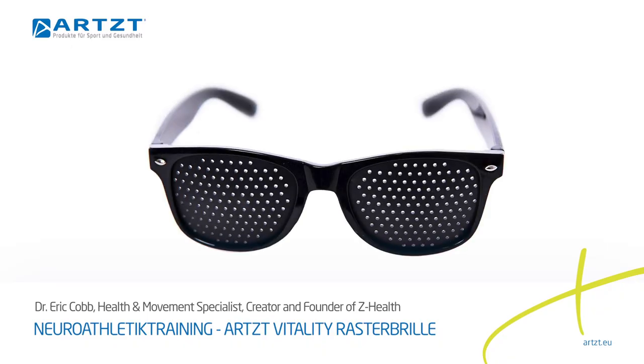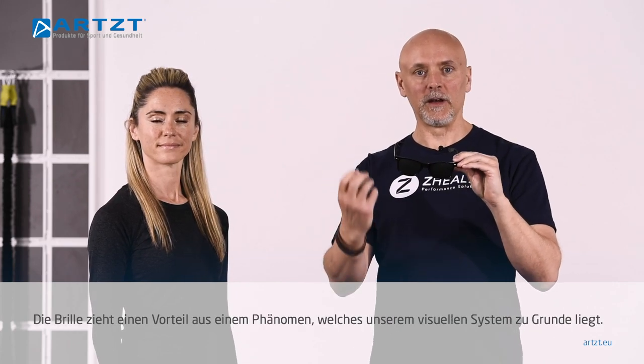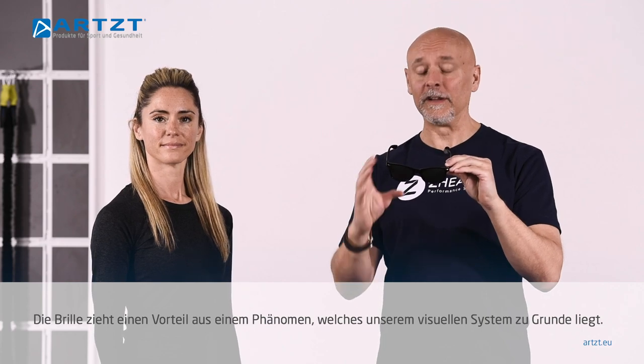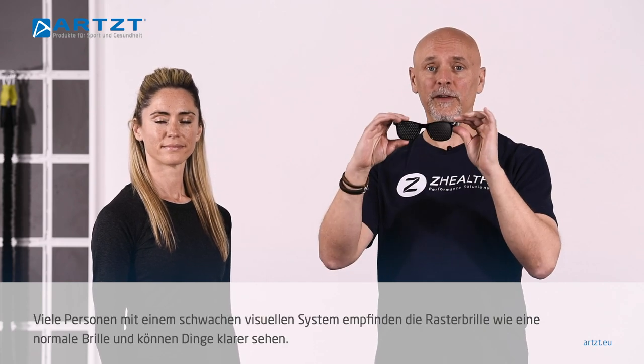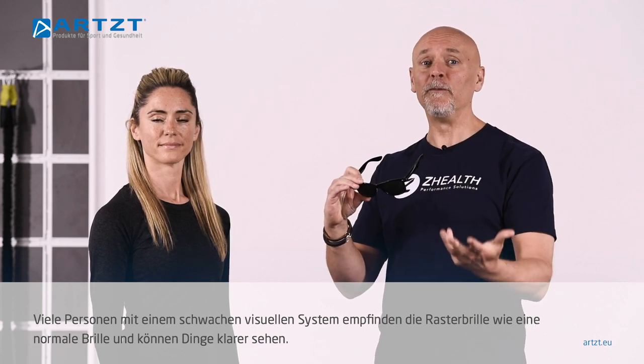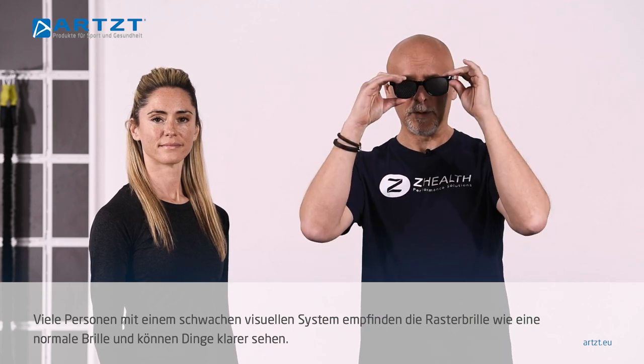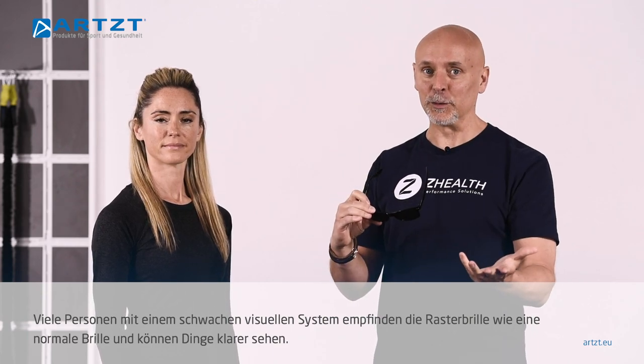We want to look at what are called pinhole lenses or pinhole glasses. These have been around for a very long time and they take advantage of some phenomenon regarding how our visual system works. Most people use them because if you have poor vision and you put these on, it will very often be like wearing reading glasses — suddenly they have better visual clarity.